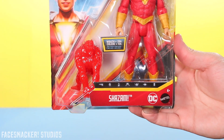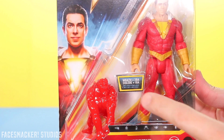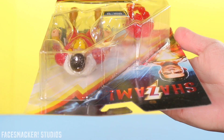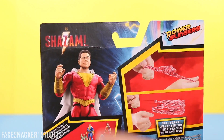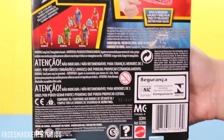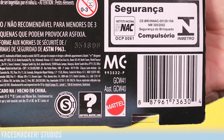Starting with the box front, we get the same sweet package as Freddy's except this one has Shazam and Wrath in it. Here's one side and the other side with the holes in the package, there's the top and the bottom, and here's the back with the Shazam glam and power slinger glamour shot, as well as the other figures and of course the UPC.